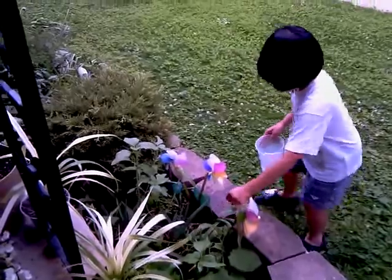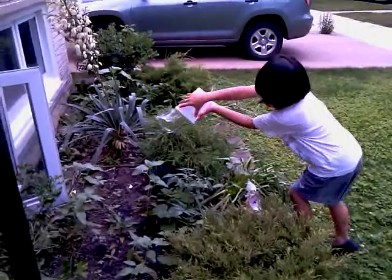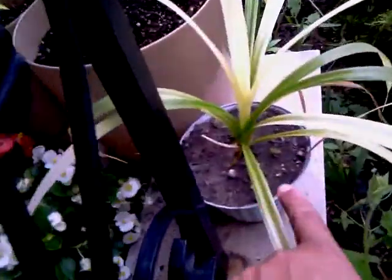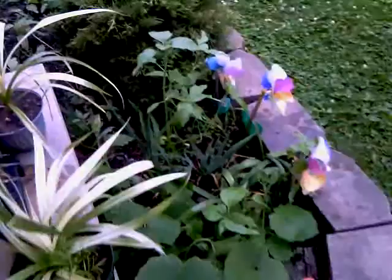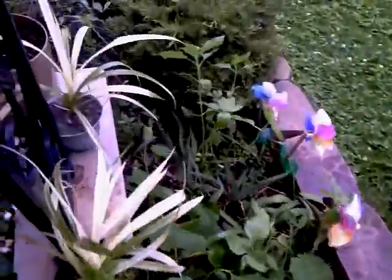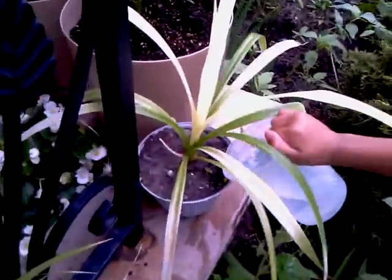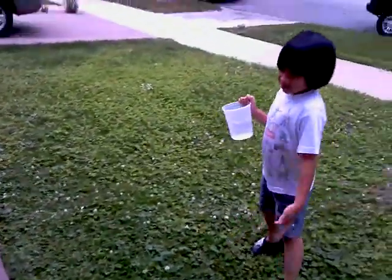Can you do the other side right there, too? Put some more water. Oh, look at this plant. Look at this. It looks so dry. You can see the soil. It looks so dry. Oh, you have to pour some water there, too. See? It's so dry. Put some more water there. Careful. Good job.